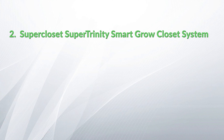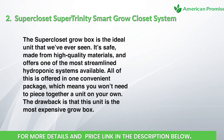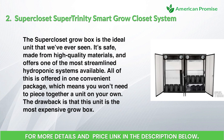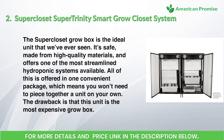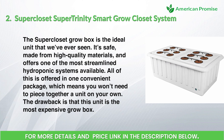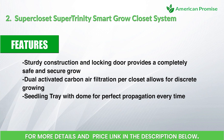Number two: the Super Closet Super Trinity Smart Grow Closet System. The Super Closet grow box is the ideal unit we've ever seen — it's safe, made from high-quality materials, and offers one of the most streamlined hydroponic systems available. All of this is offered in one convenient package, meaning you won't need to piece together a unit on your own. The drawback is that this unit is the most expensive grow box.